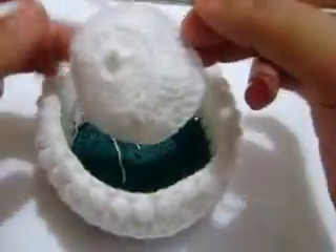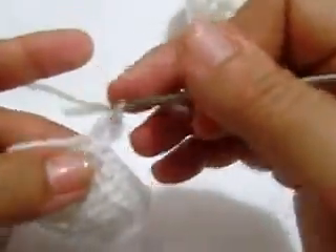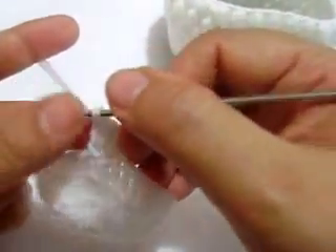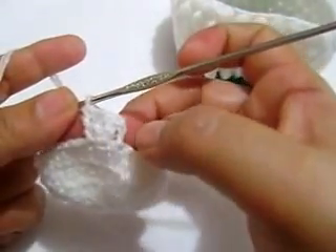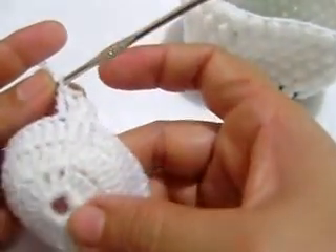Esta es la parte que va aquí, entonces aquí voy a darle 1, 2, 3 y voy a hacer más crecimiento. Aquí voy a meter 2, empecé con 1, en la siguiente voy a hacer un pilar, 1, 2 y 1. A lo mejor no se aprecia bien porque es blanco, entonces así vamos a hacer toda la vuelta, vamos a hacer 1, 2, 1, 2.